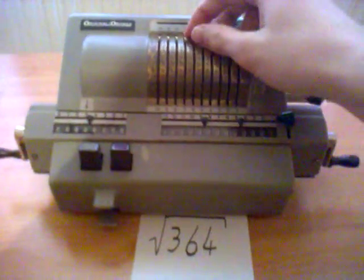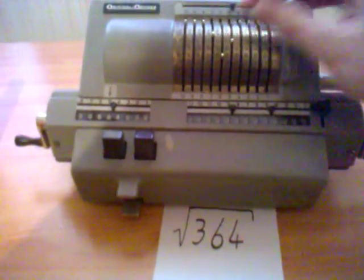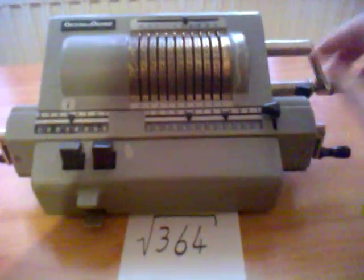First, I select 364. Here you can see it's 364, and now I am starting square rooting.